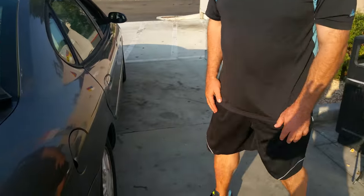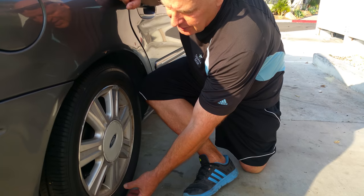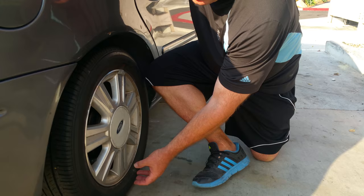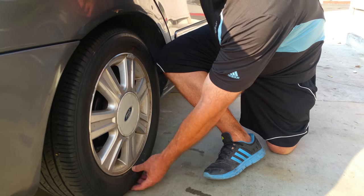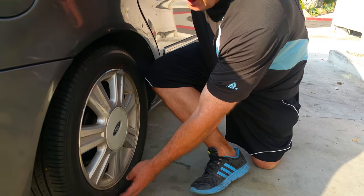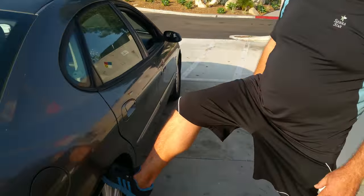Quick video on how to put air in a tire. When I look at a tire, I generally look at it before I decide if it needs air or not. If you look at this part of the tire down here and it looks like it's protruding a little bit, there's a good chance that your tire could be low. Sometimes I just kind of do like that to see if the tire needs air.